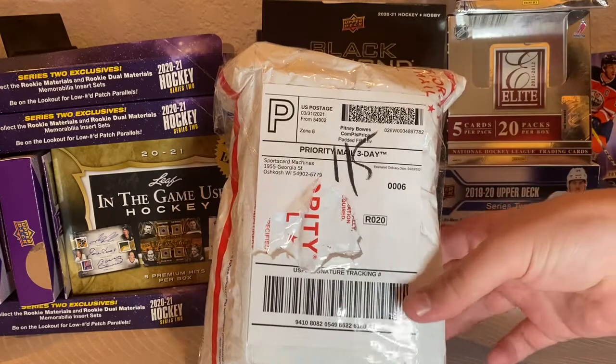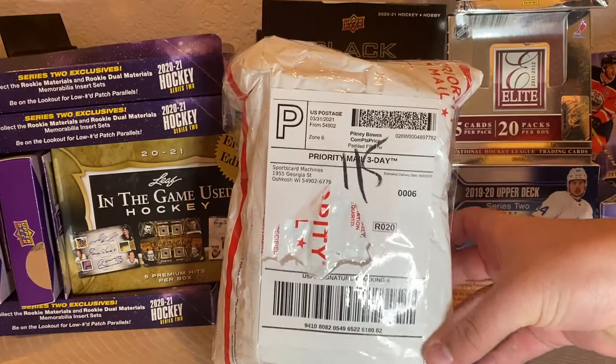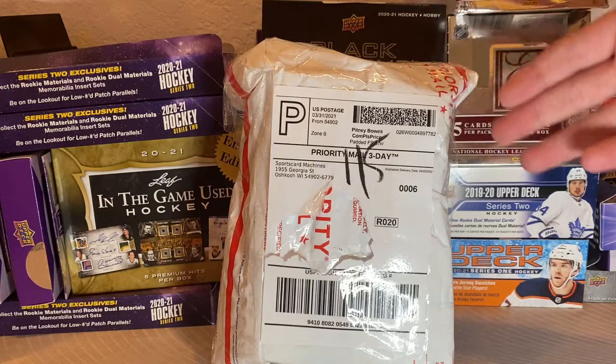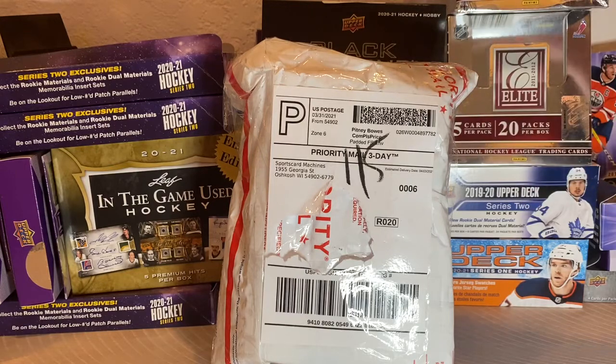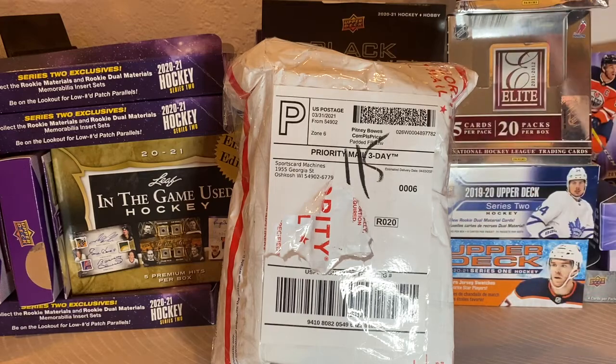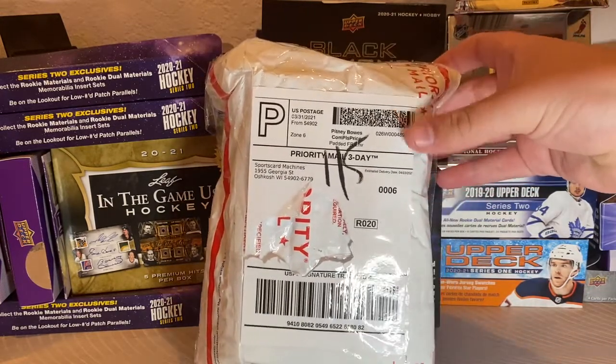Hey guys, it's iHockey011. Today I have another mail day opening. It's a pretty special card in here — not the most special card that this player has, but it is a pretty significant and very cool card of this player. He is an awesome player, so I'm extremely happy to get this open.